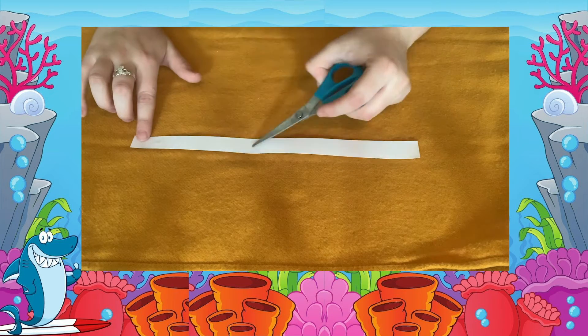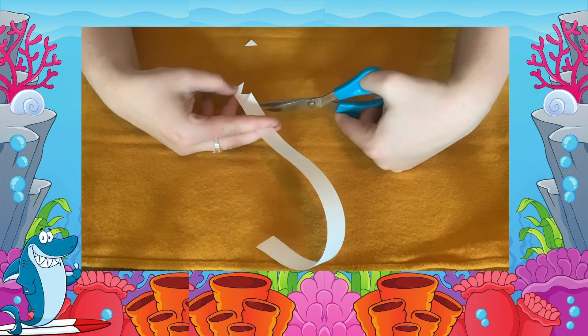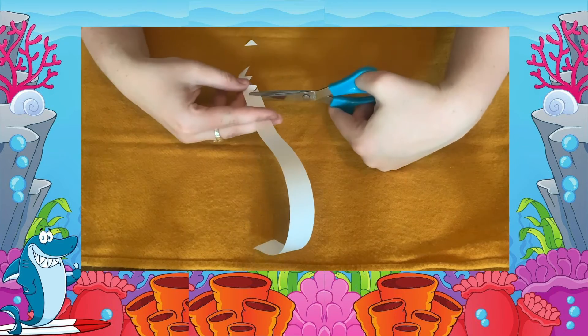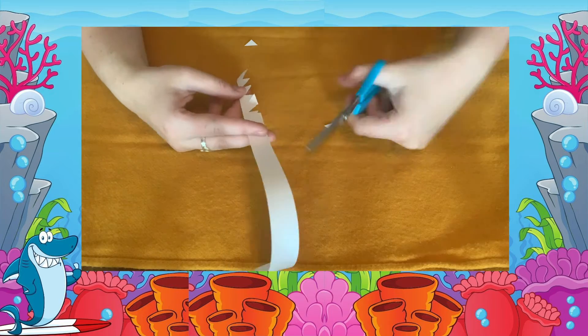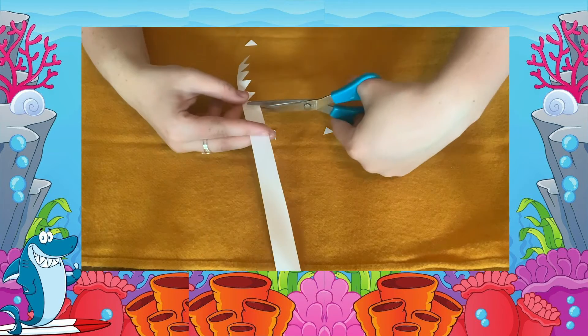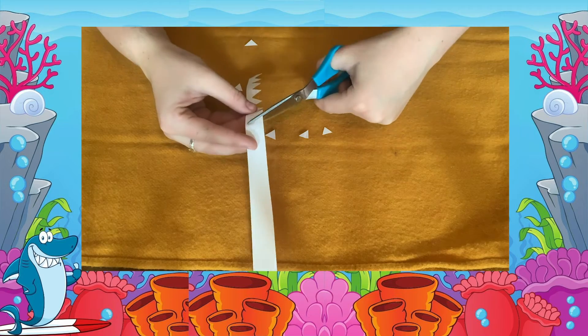Next we are going to cut out the shark's teeth. Using a strip of paper and your scissors, cut out smaller triangles like this. You may need some adult supervision. This is going to give our shark his lovely big white smile.